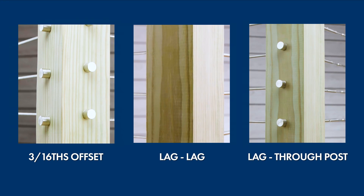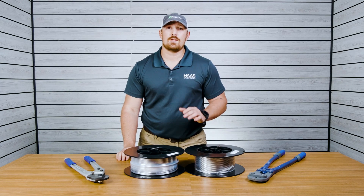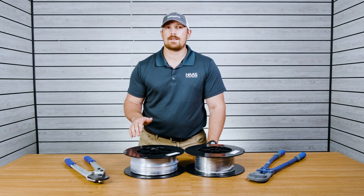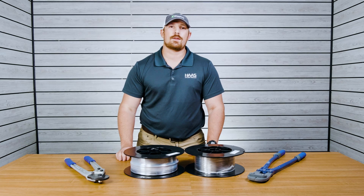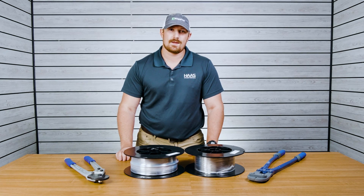That's going to be it for today's video. Drop us a comment and let us know which installation method you preferred most. Don't forget to like and subscribe for more helpful cable railing tips and how-to videos regarding the Haas Stainless Cable Railing System. I'm Tyler with Haas Stainless. Thanks for watching.